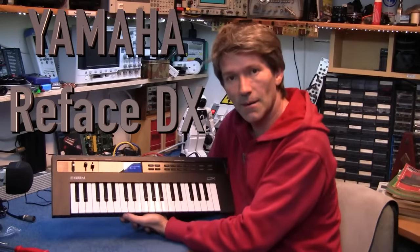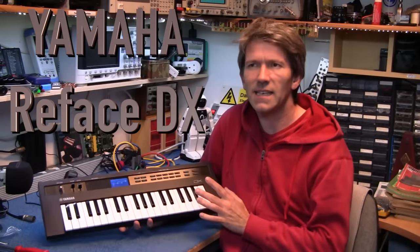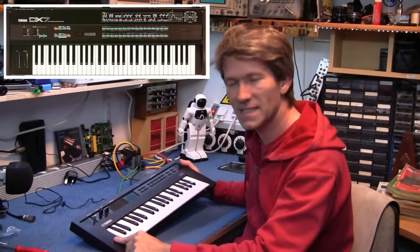Hello, today I have another Yamaha Reface and this is the DX — the FM sort of synthesizer. Now I had the DX7 many years ago, same brown plastic.